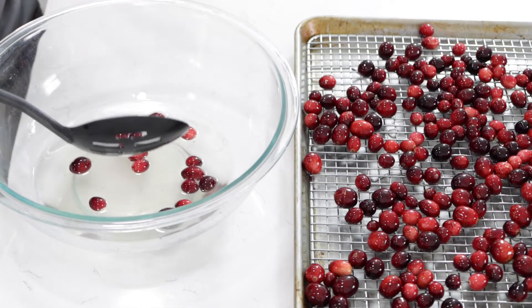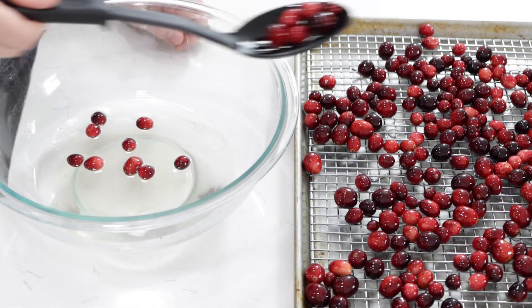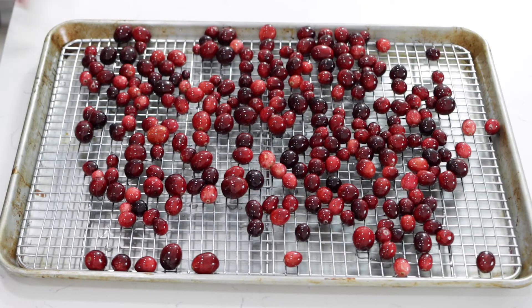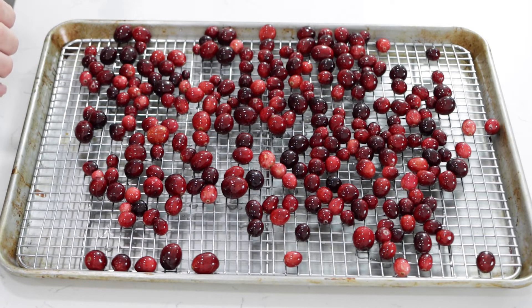Some people will even soak the cranberries in that simple syrup overnight, and you can certainly do that if you like. We're going to let these dry for about an hour, hour and a half, and then we'll do the next step.